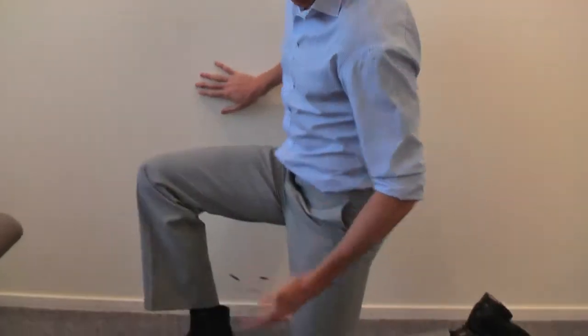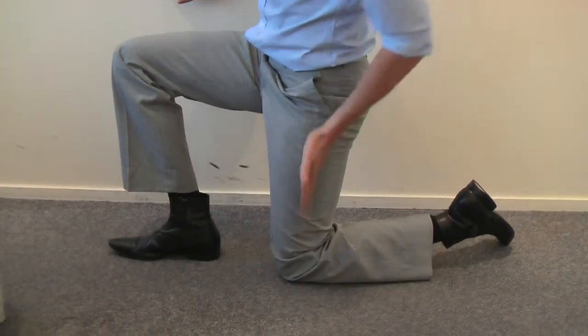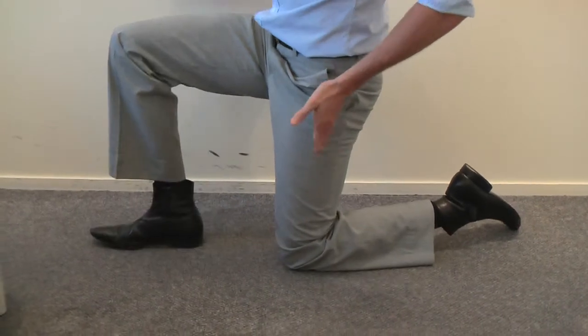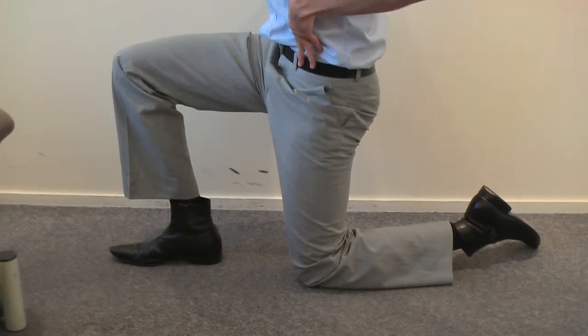So you want to be kneeling like this. The first thing to watch: you want that knee directly underneath your hip — a nice straight line through there. What we're going to do with the pelvis is tuck it in so that that straight line extends right up to the hip joint.